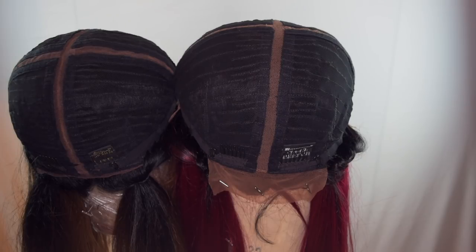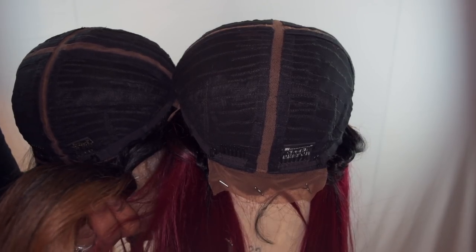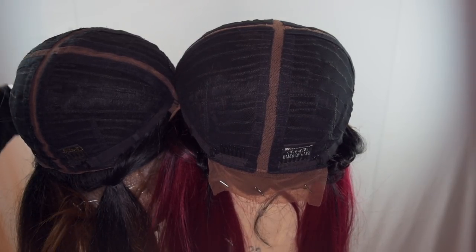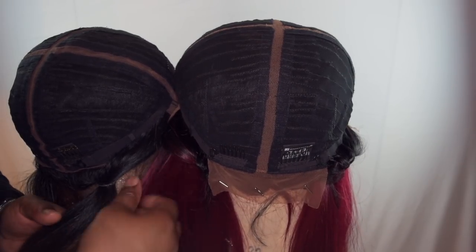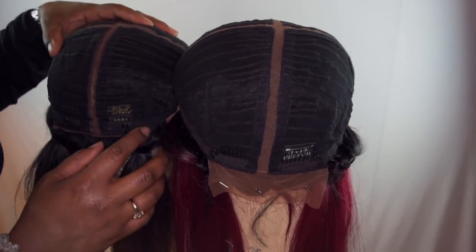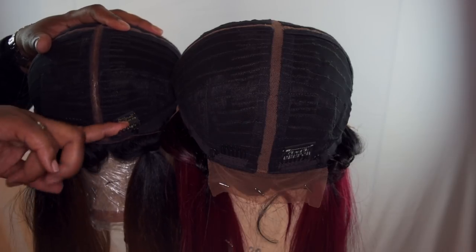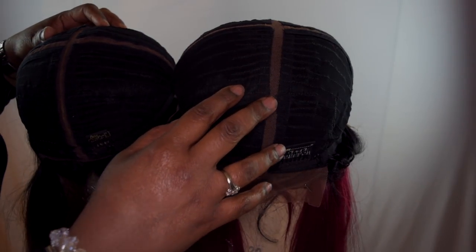This is the unit turned inside out, head-to-head. As you can see, they're pretty much the same cap. I feel like the Outre has more density because it's a more yaki texture, and the Sensational one is a lot thinner — I think it's because of the silky texture. But I do like the Sensational one; just running my hands through it, I like it. The Outre I've only worn once for my last review and it's pretty much already started tangling. In the back you have the adjustable straps, your combs, and your tag.